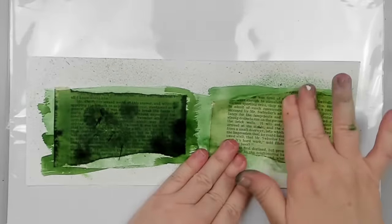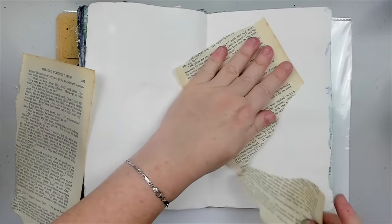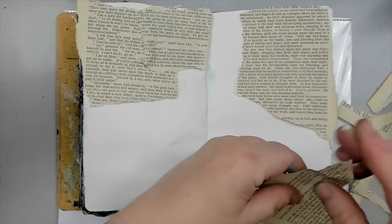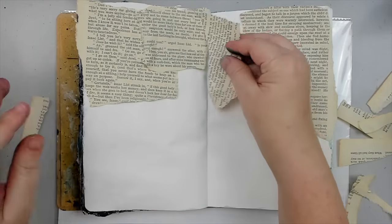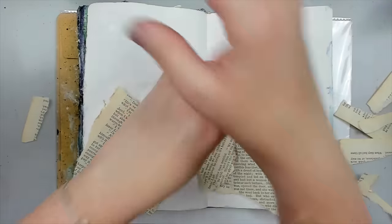Not sealing your papers once you glue them could lead to devastating results. It could tear them, fray them, or completely soak them depending on how thin they are. Why should we cause ourselves unnecessary stress when it's such a simple step?